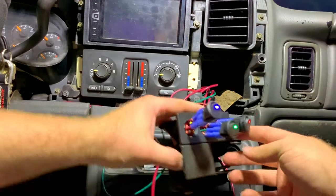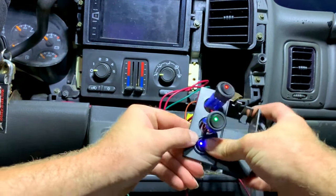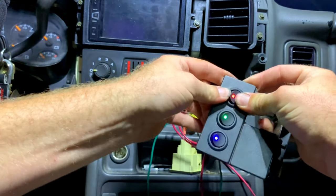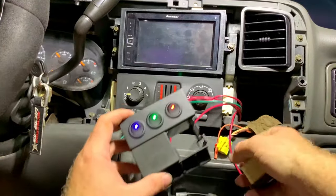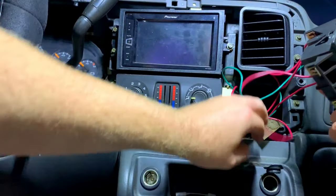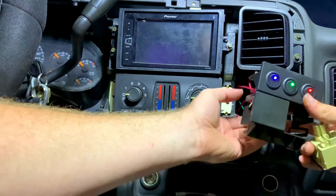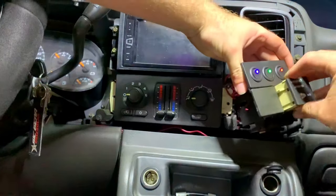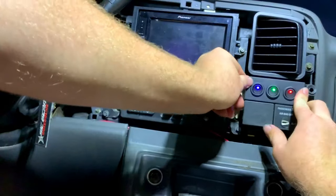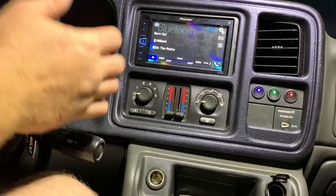Okay, so all the switches are hooked up properly. We'll just push them back into their holes just like so. Now we just need to shove a lot of these wires back in here somewhat the way it was before. We need to re-hook up this airbag — just like that. Now shove everything back in, reinstall your dash and you'll be set.